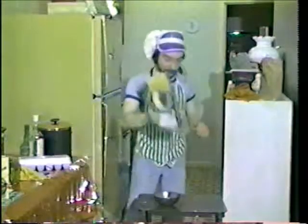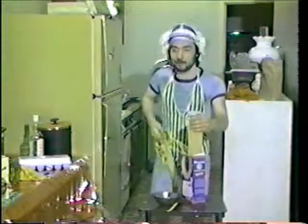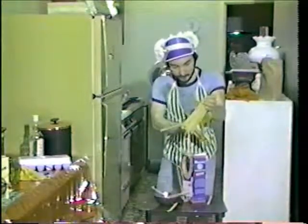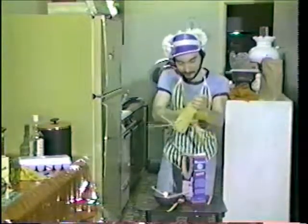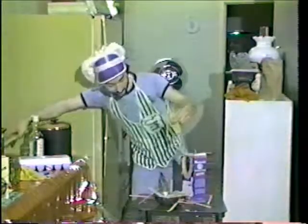Oh my god, I almost forgot — gotta get some macaroni! Let me get this macaroni here. Got plenty of it, no problem. Cut it up a little bit here — whoops. Only needs a couple of pieces — wait a minute, wait a minute — throw it right in!